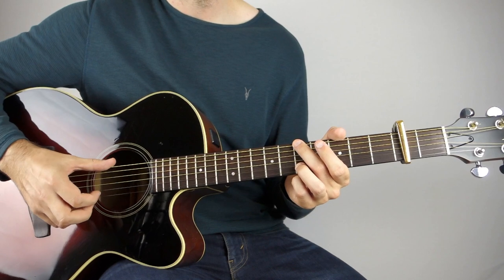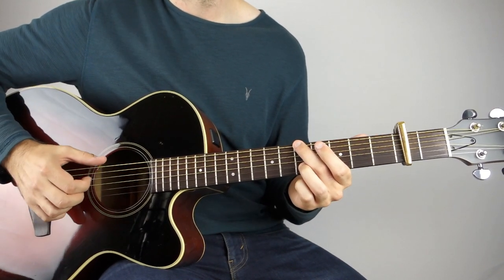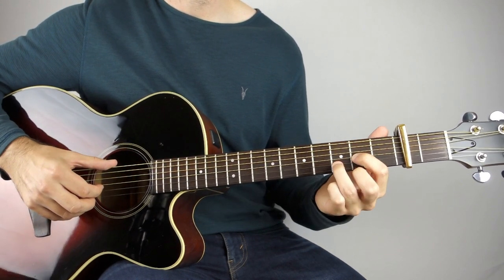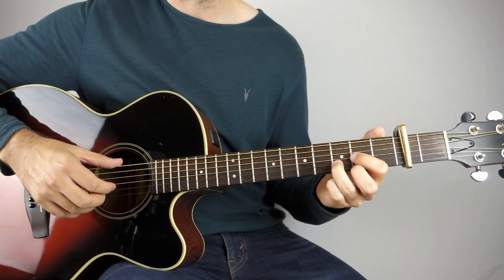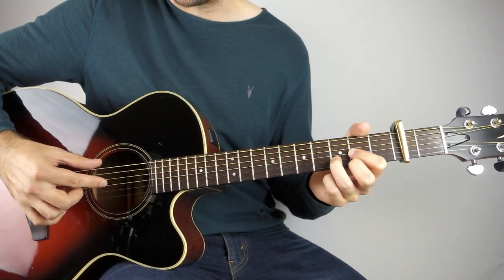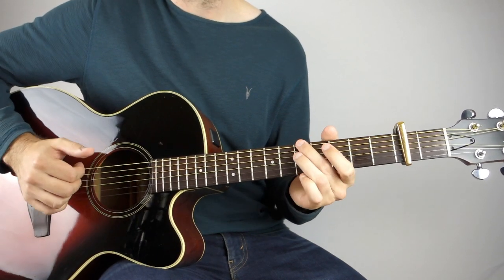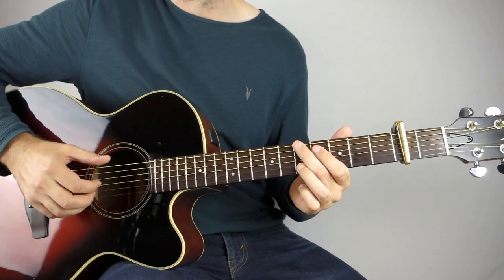I might get the G string in there as well. But then that slides down to the third fret on the B string. And that leads us into our D chord. As soon as we get down to the third fret, hold down your D chord and play that open E string with the second fret on the third string. You can pick it if you want, or you can strum that one — it doesn't matter.